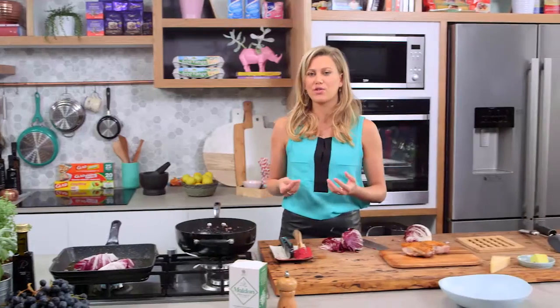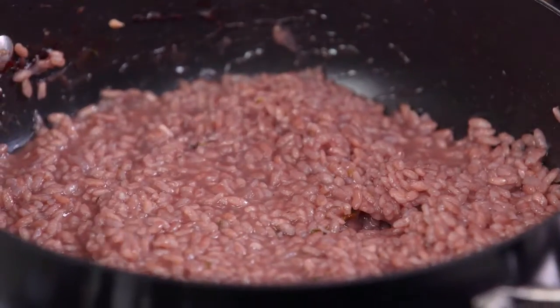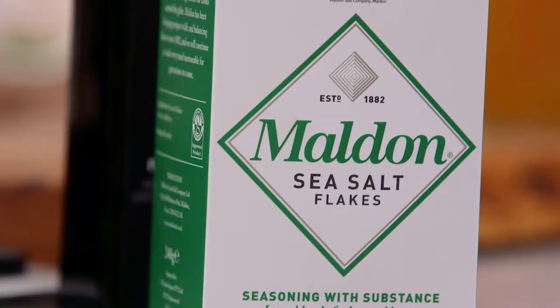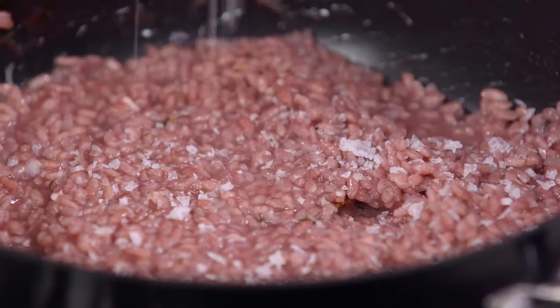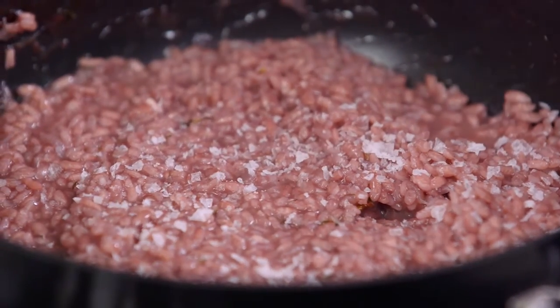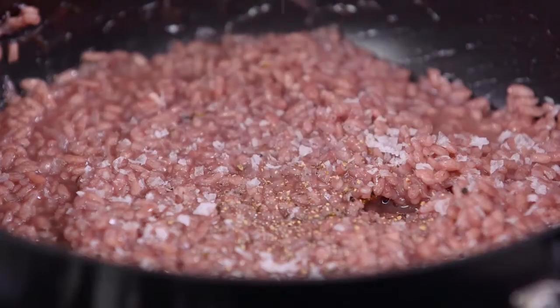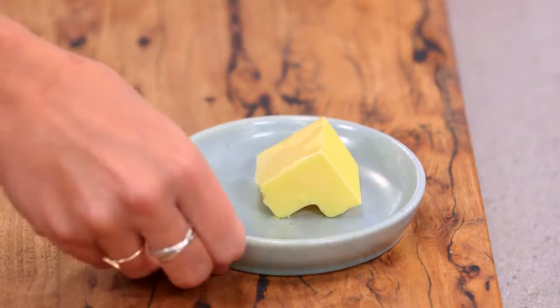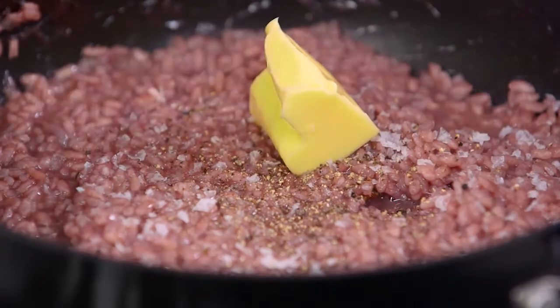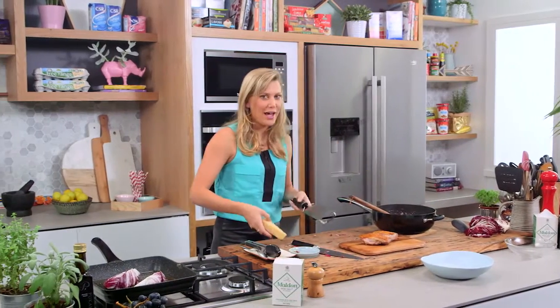Now to finish off the risotto I'm going to taste it to check the seasoning. It needs salt. It's very important not to over-season at the beginning depending on what stock you use — after it's been reducing and being absorbed by the rice, sometimes it already is a little bit salty. So taste at the end and then season. A good amount of pepper and some butter. Now I've turned the heat off and we can start grating our cheese.